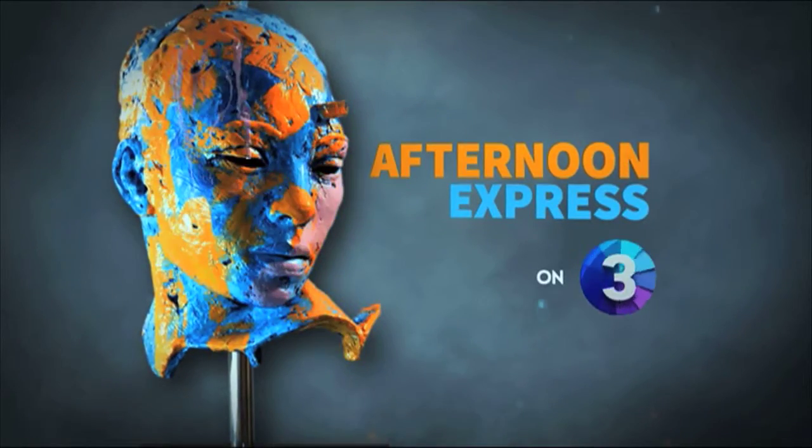Express Yourself. Welcome back to Afternoon Express Live on SABC3. Summer is here and so is the holiday season, which means that we want two things.